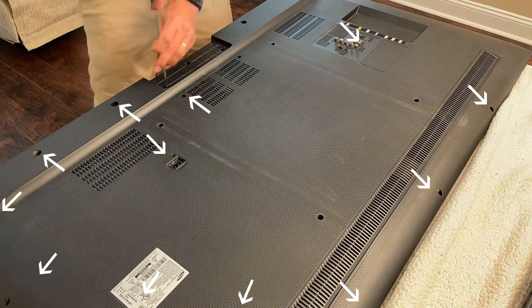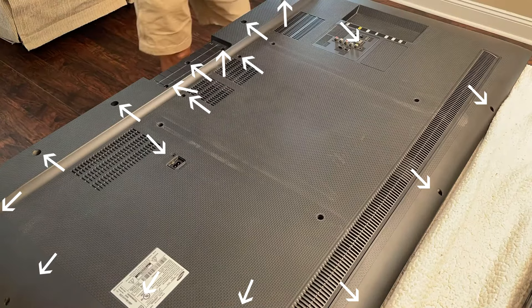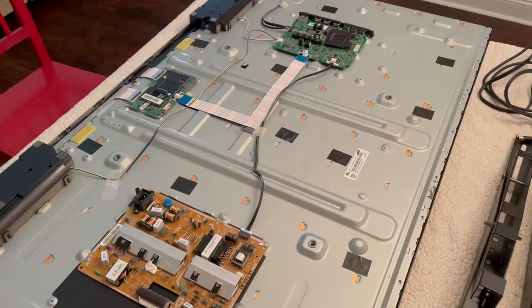Luckily all the screws were the same size, but if your screws are different sizes, you'll want to lay them out in order so you know which screw went where. Once all the screws are removed, the back cover should just lift off, but if yours has little clips that lock it in, you can wedge a plastic putty knife along the edge of the back cover where it meets up with the TV and it should pop right off.